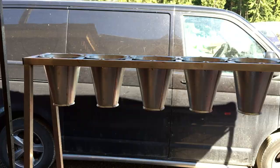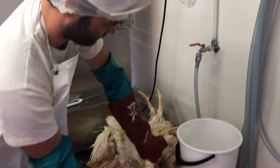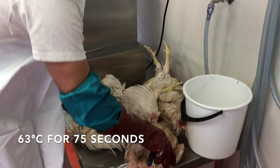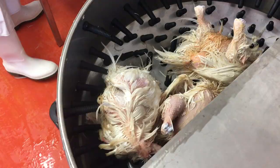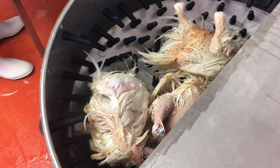This is from Sedgbeer in the UK — it's also where we get the kill cones from. The birds are scalded at 63 Celsius for 1 minute 15. Then we remove feet before plucking to make sure that the birds aren't scratching each other as they move around in the plucker. The birds go into the plucker 6 at a time.